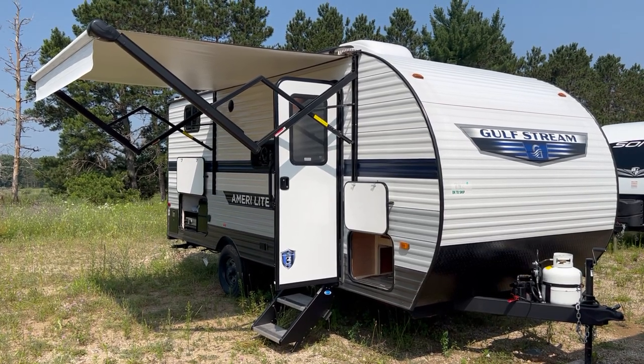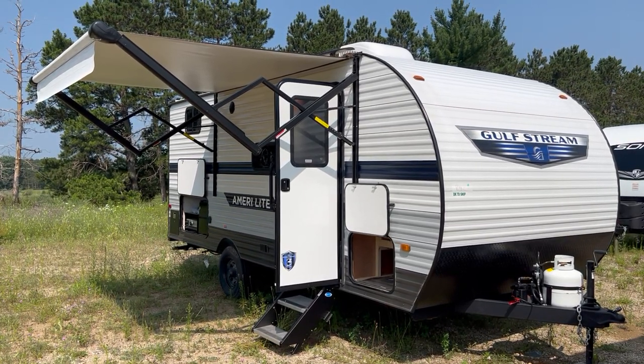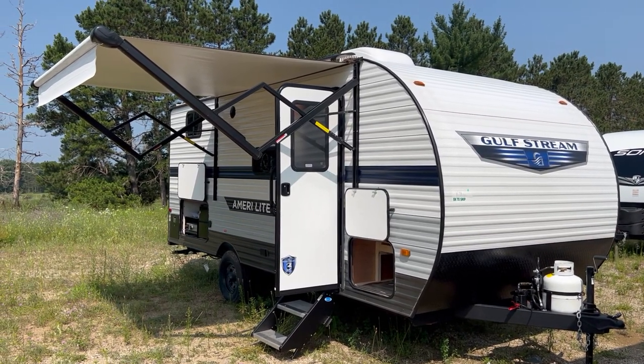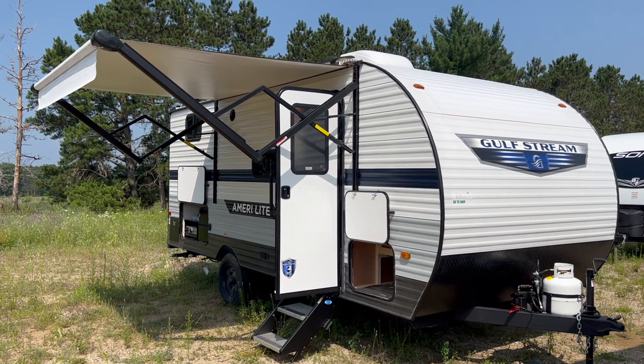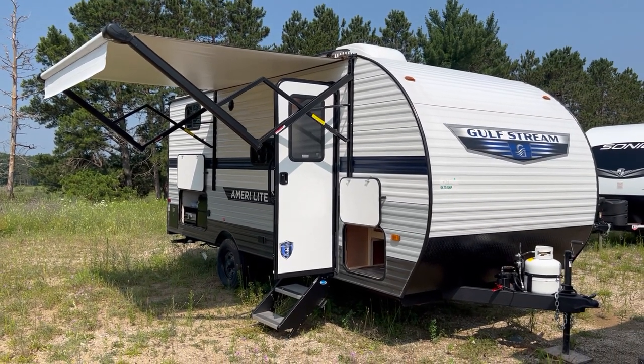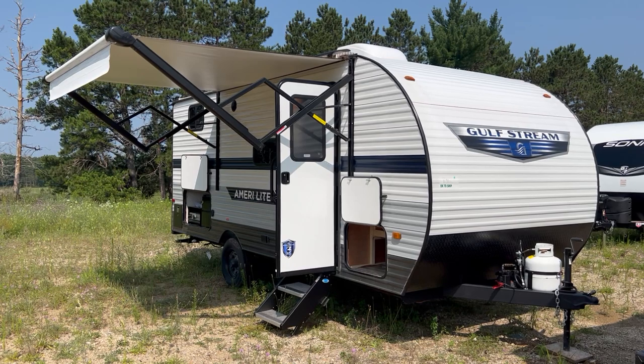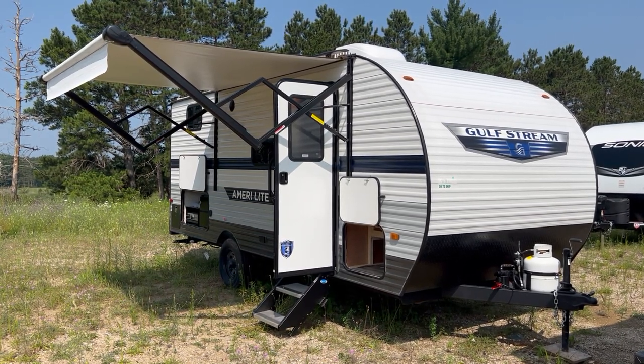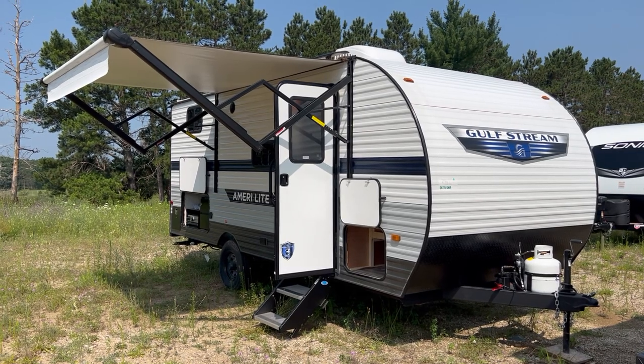This camper is 23 feet overall — about 23.8 feet from the bumper to the front of the tongue. It's about 10 feet 6 inches from the ground at the top of the AC. It's about 3,600 pounds dry weight. It does have a little slide-out, so this is a tiny camper with a slide-out, very lightweight, single axle.